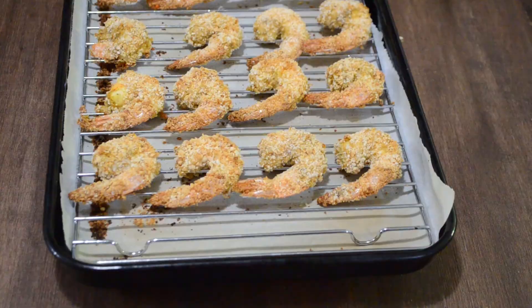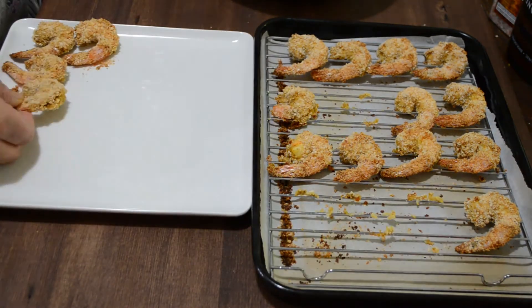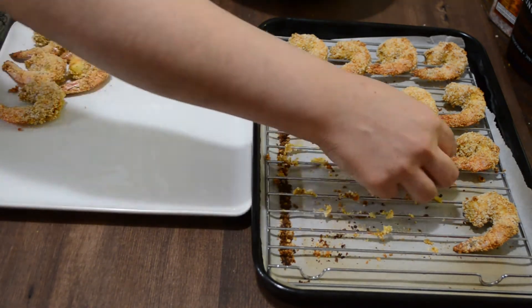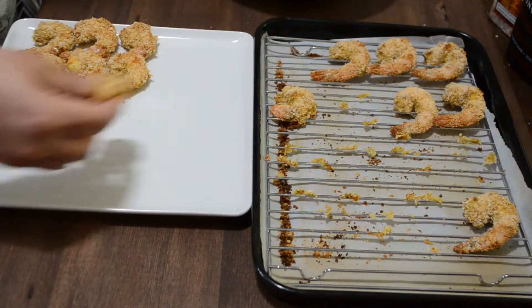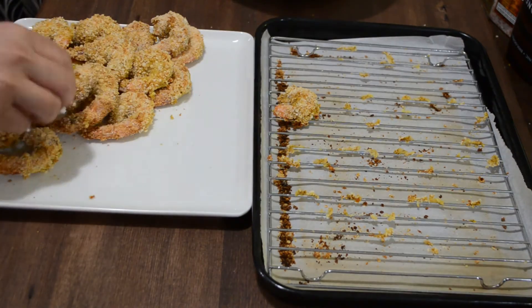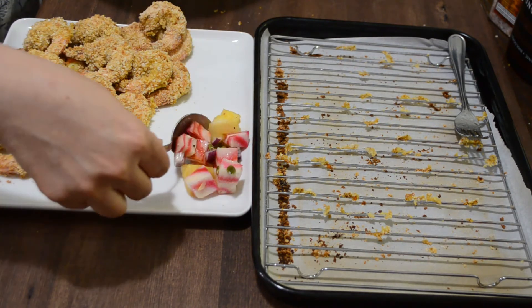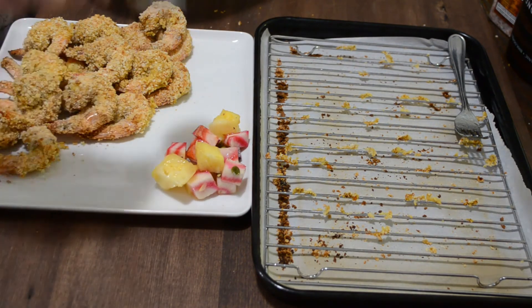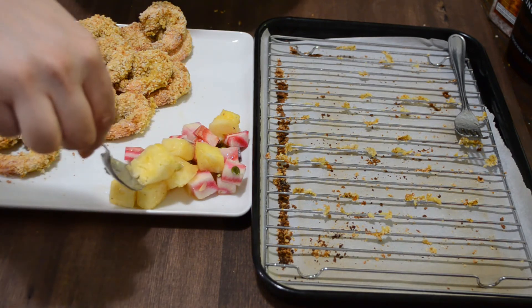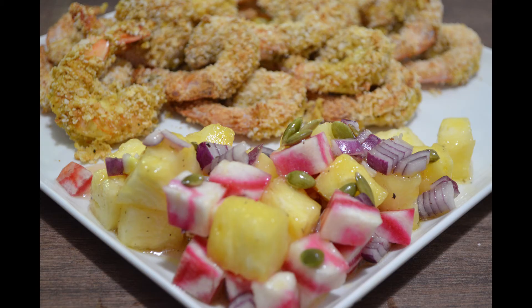Our shrimps are also ready by now. Remove them from the baking tray onto the serving dish and serve with pineapple and beet salad. I hope you liked cooking shrimps with me today. For more interesting and healthy videos, please stay tuned and please subscribe to my channel. Thanks for watching.